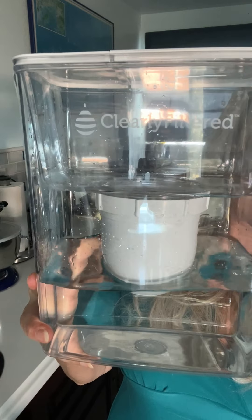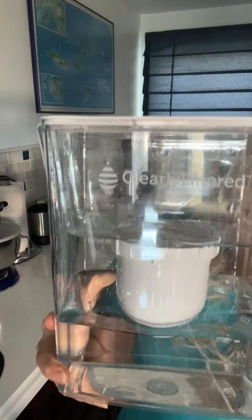This is the Clearly Filtered pitcher. So it looks a little bit like the other filter pitcher that we all know that you can get at like the drugstore or the grocery store, and it does kind of an okay job filtering out chlorine a little bit, but not so much on anything else. Well, this bad boy does everything.